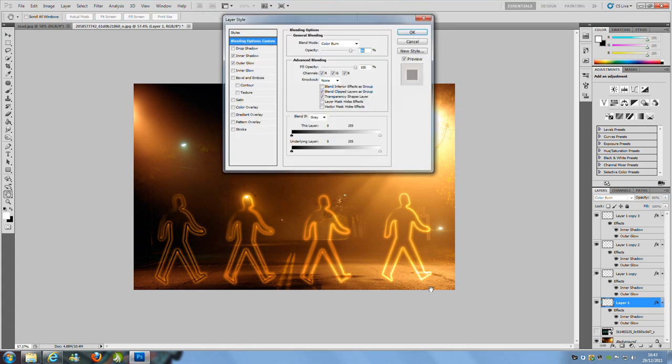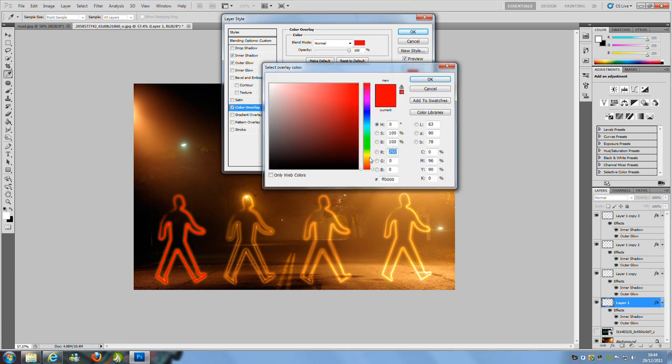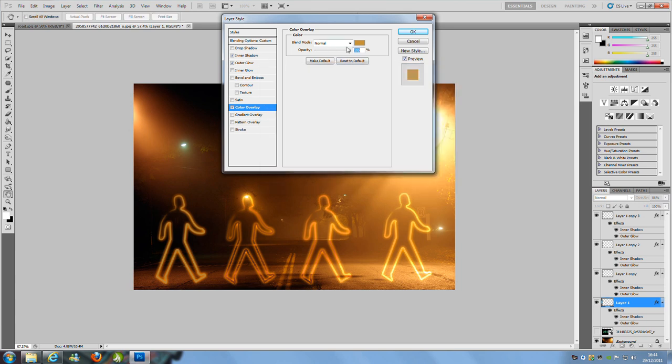Double click on that layer and go to Color Overlay, then double click that. Select an orange color — you need to play around and find the right orange. This one is B79043. Bring the opacity of that down or up depending on your preferences — probably about 80% depending on your taste. Then click OK.